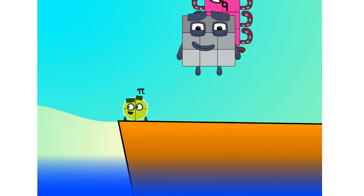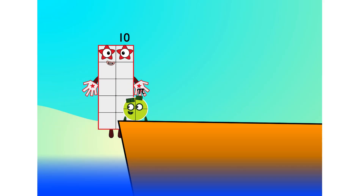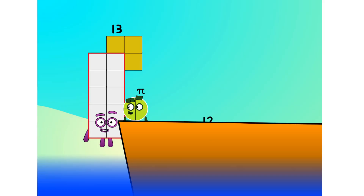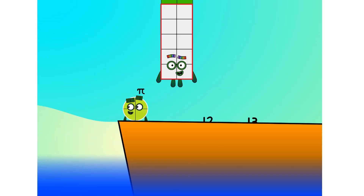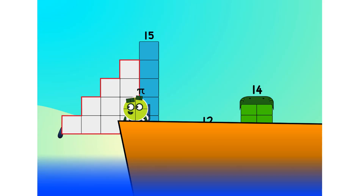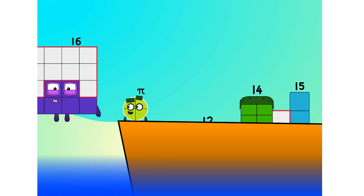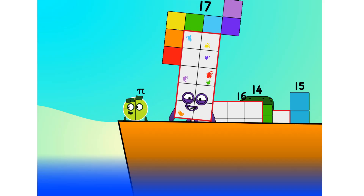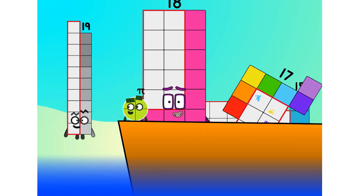It's a good thing you know how to swim! Let's go, me hearties. 10 — into the boat. 11, 12. Step lively! 13, 14, 15. Move along, move along. 16, 17, 18.